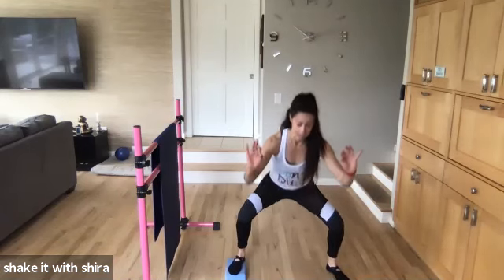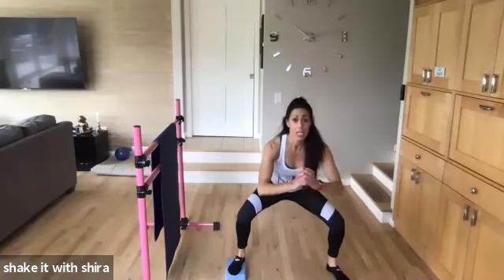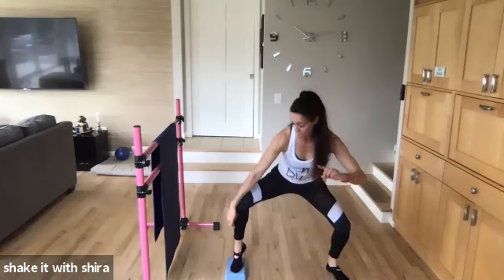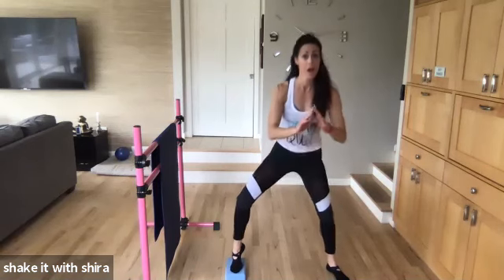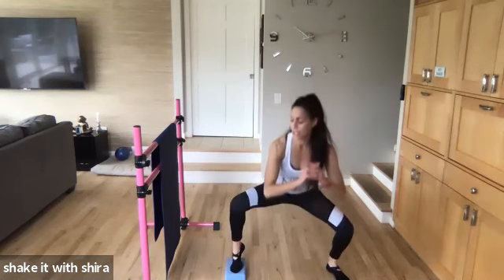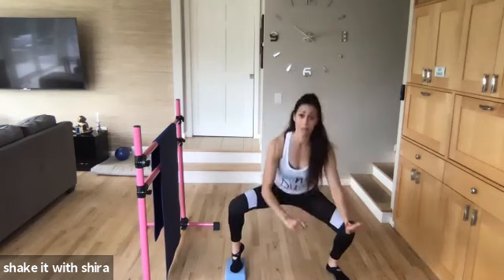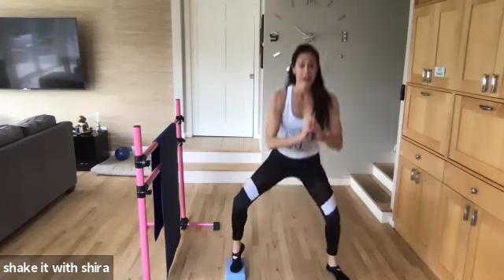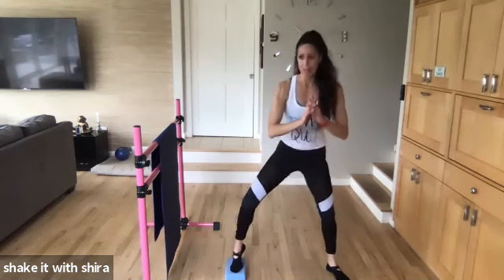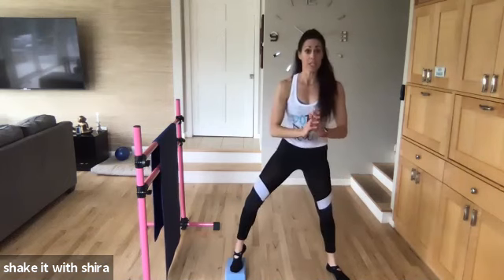Eight. Seven. Six. Five. Come on. Stay low. Come up on that toe that's on the block. One toe. Up. Down. Up. Great job. One toe on the block. The foot on the floor is flat. Good. Four. Three. Two. Hold it low.